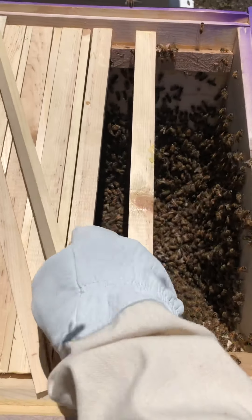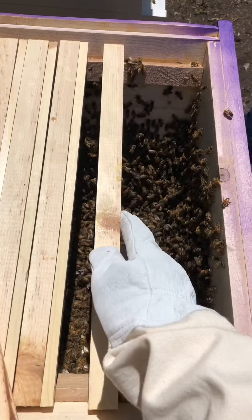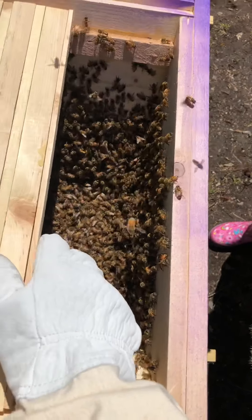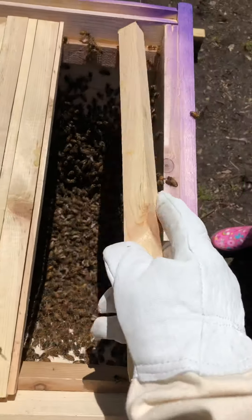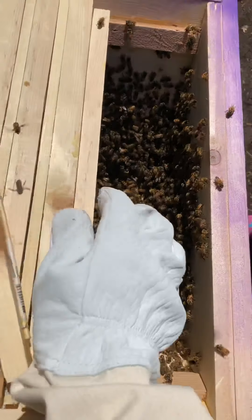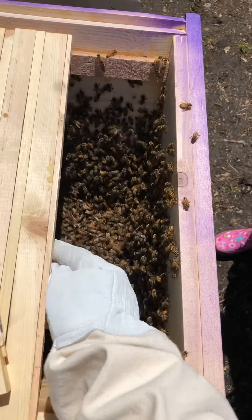Then you put these — I made these spacers so there's enough space in between them. Then you close it up, and come back in a couple days. Hopefully they have food, or hopefully they start building the comb.